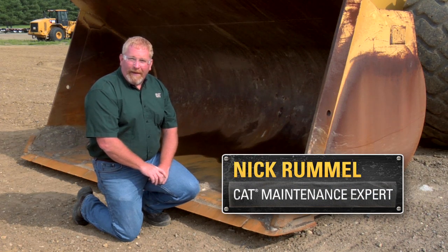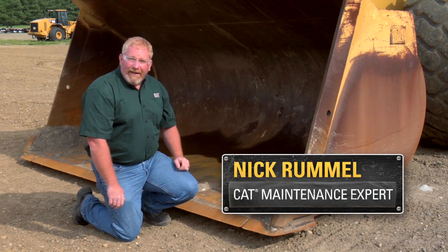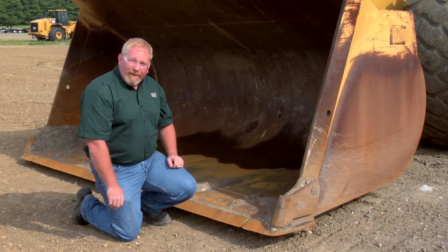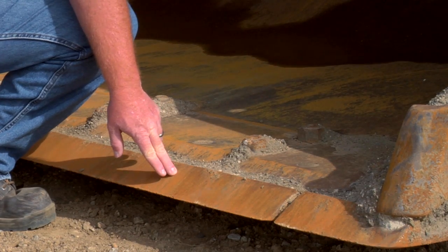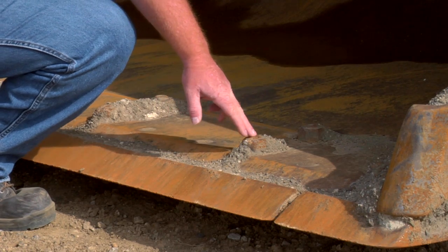Hi, I'm Nick Rummel with Caterpillar Preventive Maintenance. I'm looking at this 980H today, and I wanted to point out a few things on our ground engaging tools. This is a cutting edge, base edge, and the hardware that attaches it.